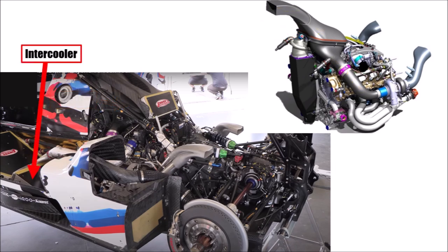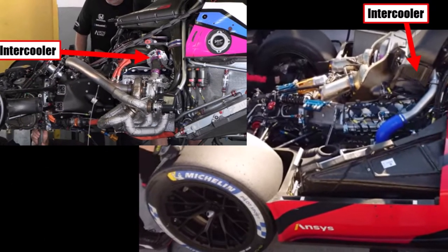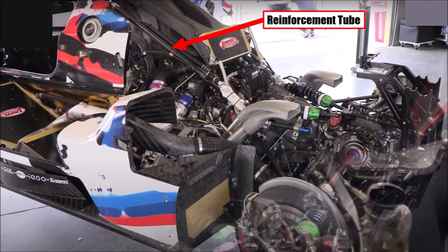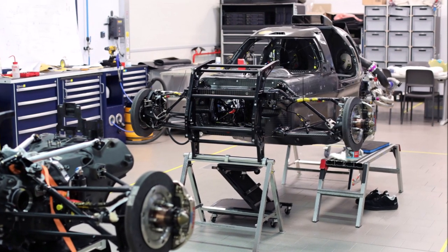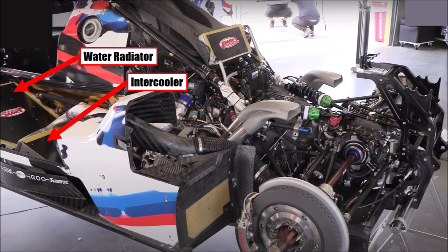BMW decided to use air-to-air intercoolers, which make this the busiest engine bay of all four new LMDH cars. Acura and Porsche use a compact package with a water-to-air intercooler integrated in the intake system, and the Cadillac is much simpler because it's not turbocharged. The BMW engine is not a fully stressed engine, as there is an additional carbon fiber pipe to support the rear of the car. Since the chassis comes from Dallara and cannot be changed, the cooling has to happen in the side pods — BMW packaged a large water radiator in the side pod first and a large intercooler underneath.